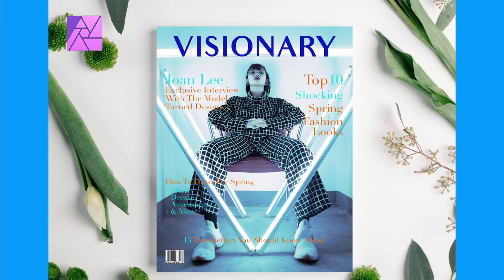Welcome to the Creative Plexa. In this tutorial you'll learn how to create a magazine cover and to fit new photos. This cover will be for a fashion magazine.